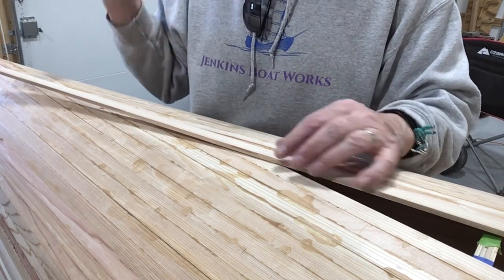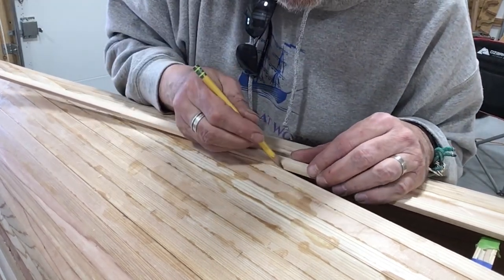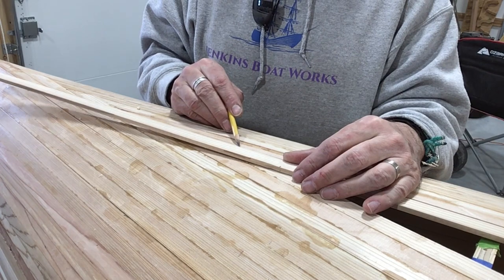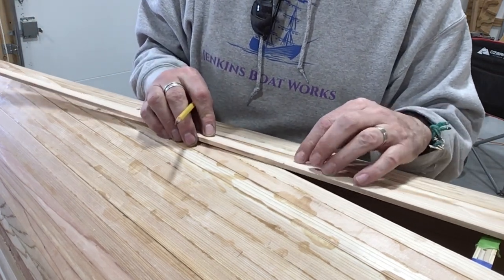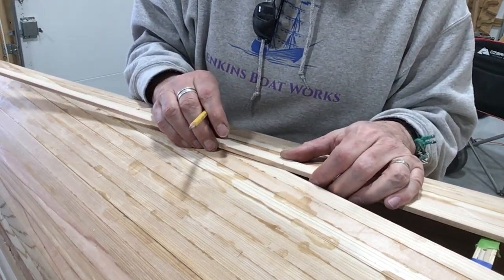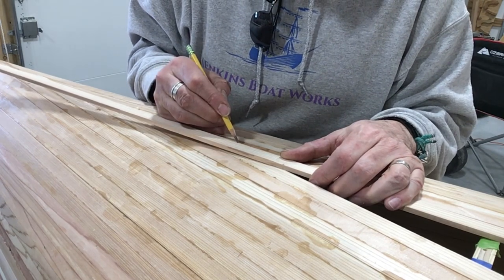Now we're at the other end — this is the bow, the front end of the boat. We can see that it comes right to there, so we're going to cut that right there. Now the point where we've got to fill in right here — we're going to hold the strip right against that edge, just like it was going to be going in there, and then peek in there and see where the front end of that is and make our mark.